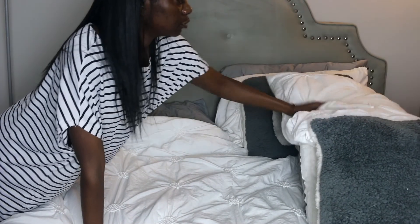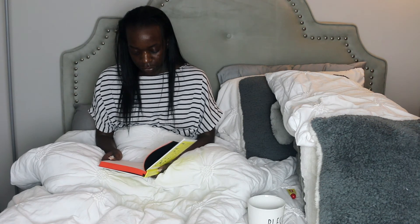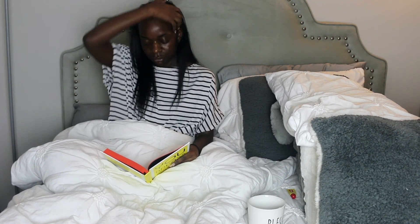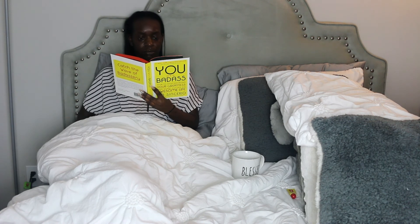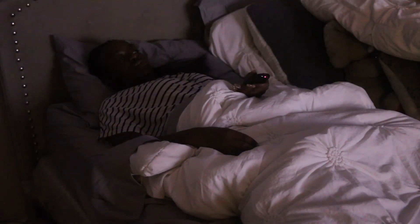Now I'm getting ready for bed. One thing I do is read a good book — this really helps get my mind at ease and it's always good to gain extra knowledge. After I finish reading and drinking my tea, I like to just watch TV until it's time to go to sleep. Thank you guys so much for watching my nighttime routine. Remember to like, comment, and subscribe, and I'll see you guys in my next video. Bye posse!